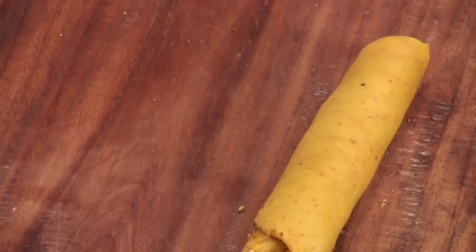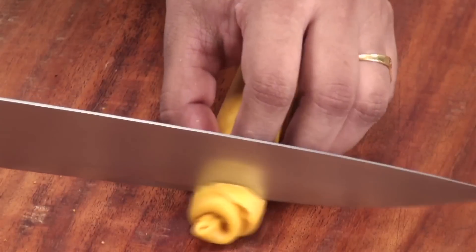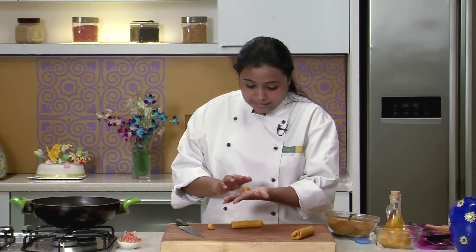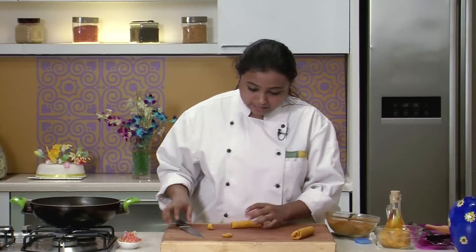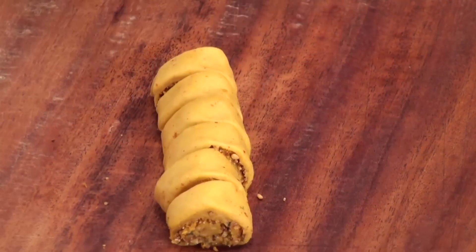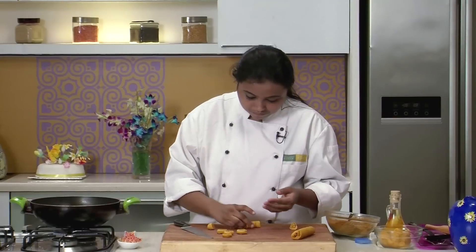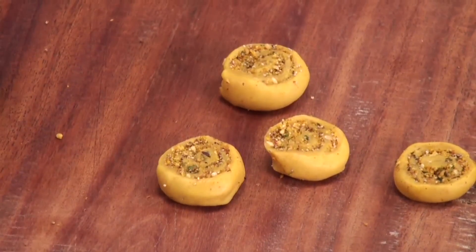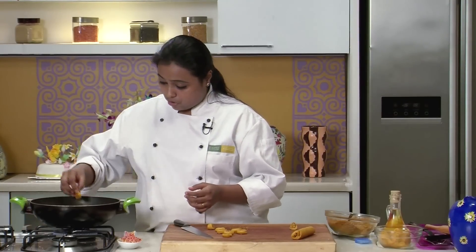In a similar way we will make some more rolls. The rolls are now ready. Let's cut them into thick slices. We have to press the slices before we fry. Keep them aside.